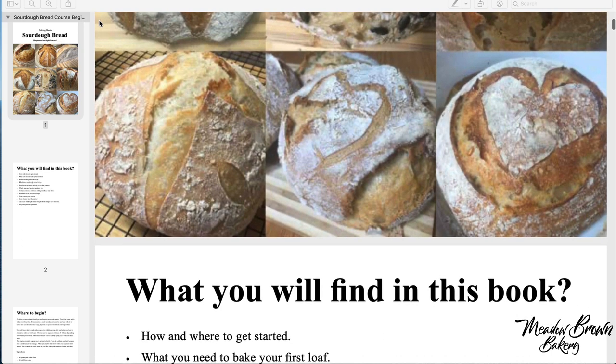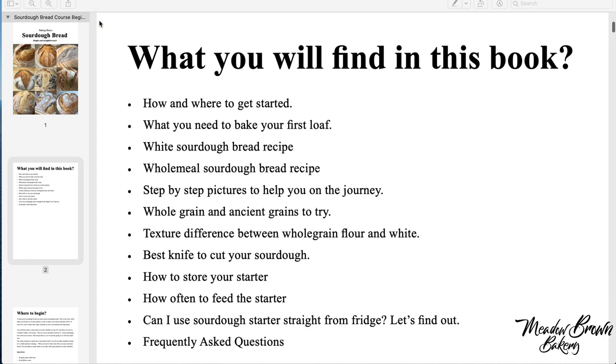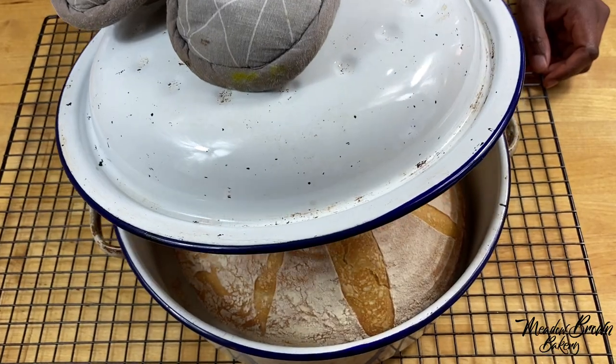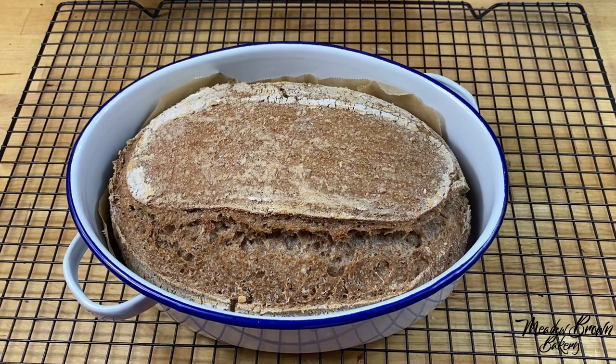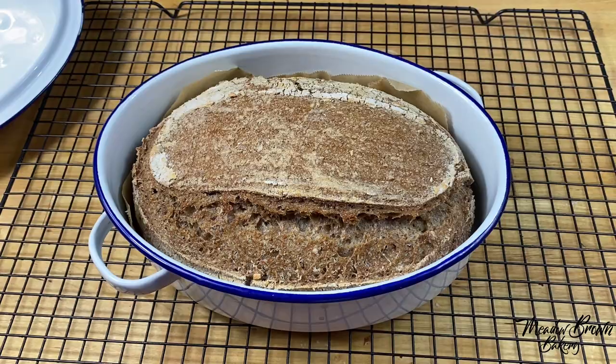I will start from the beginning and show you how to make a sourdough starter, how to maintain it, how to create a backup starter and why that's important. Then I show you how to make a white sourdough loaf and a wholemeal sourdough loaf. Wholemeal flour and white flour react differently and you'll find out how in this course.